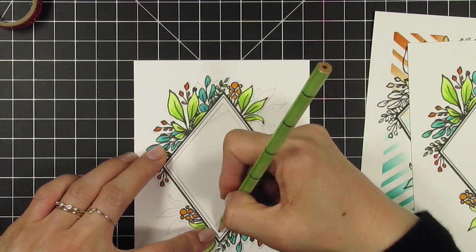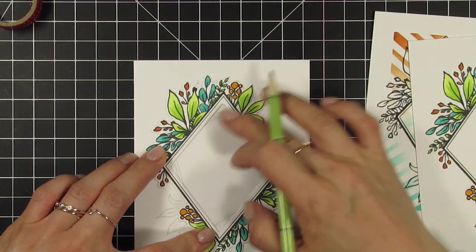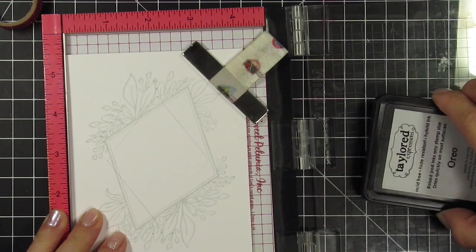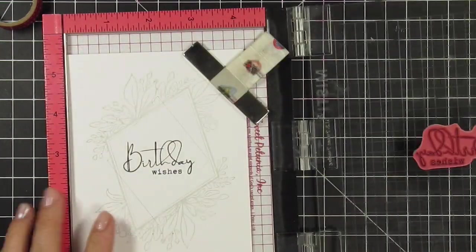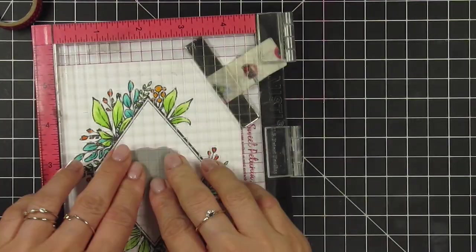Here are my three finished panels. Now I'll prepare to stamp the sentiments on each of these. For the shaker, since the base has an off-kilter image and the diamond isn't straight, I will use the frame as a guide for the stamping. I use pencil and draw the area where the sentiment will be stamped, then place it in the MISTI and stamp 'birthday wishes.' For the stenciled rays I stamp 'hello,' and for the last card I stamp 'thinking of you.'